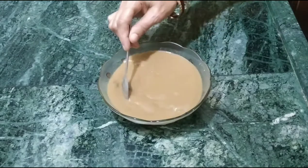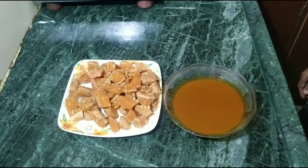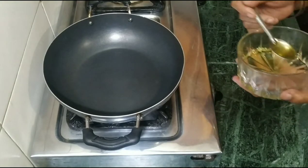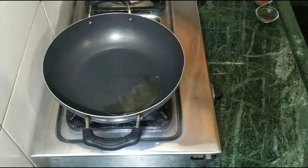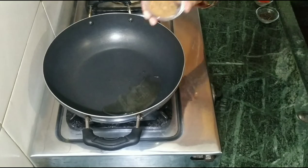We will put this for half an hour to soak. It is half an hour now and we will take our powder. We will put a pan on the stove and add 2 spoons of oil. It has been 1 minute and the oil has melted.